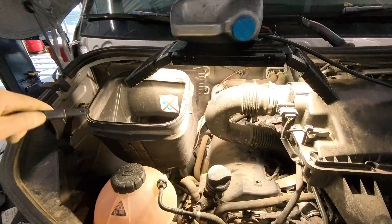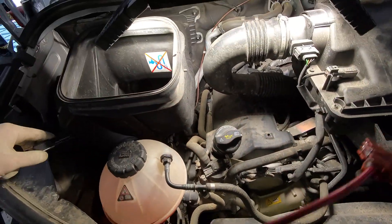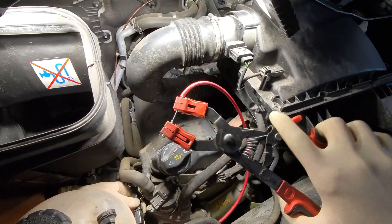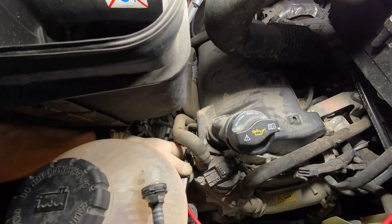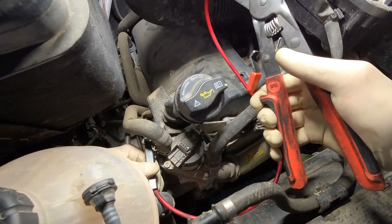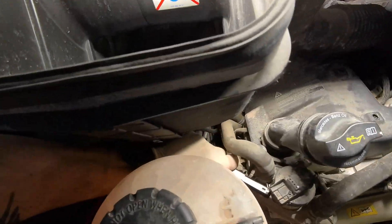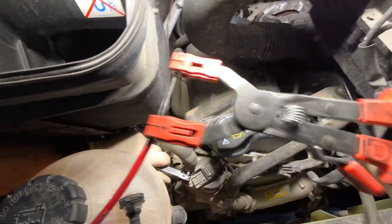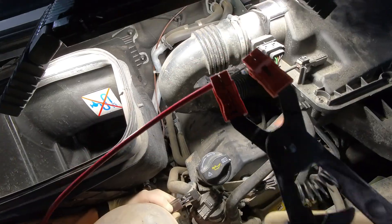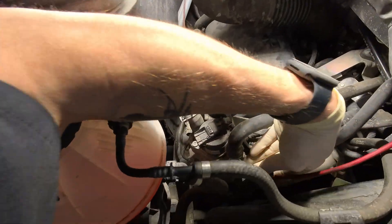So first thing you'll do is get the hose clamps off of the coolant hoses to the EGR valve. These extended cable-type pliers are amazing — you can just squeeze the clamp and they ratchet into place. So now that's locked into place — cut that off and get this one off.